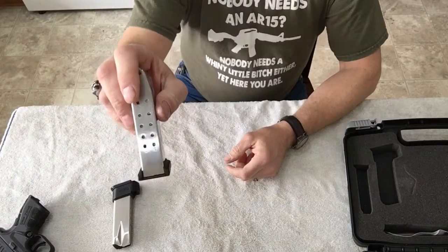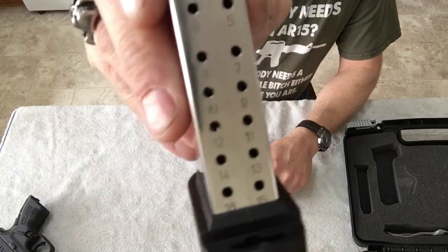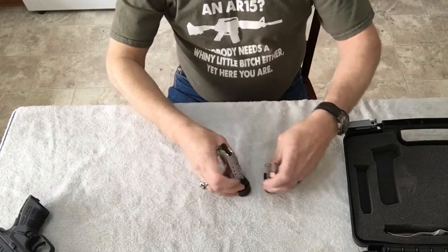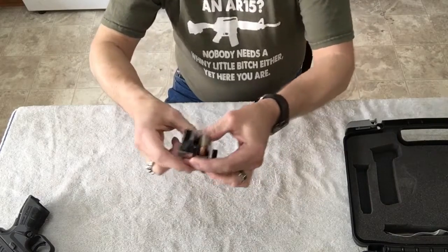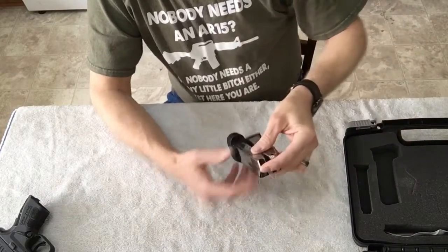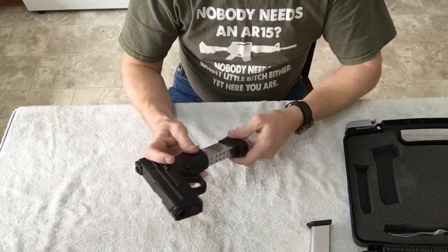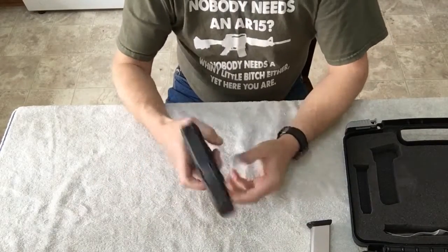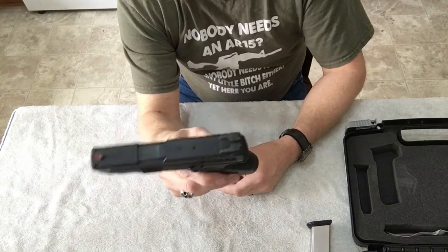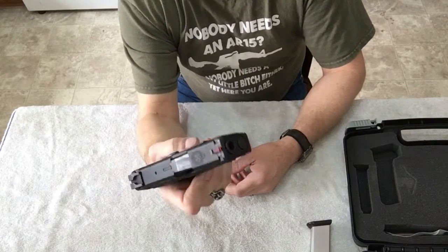The shorter magazine is 13 rounds and the longer one is 16 rounds. I'll show you the difference between the two — one is just a little longer and holds three more rounds. I'm gonna put the longer one in for this video. This is the Springfield XD Mod 2 subcompact.